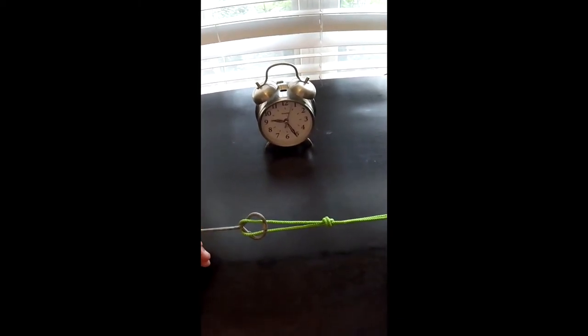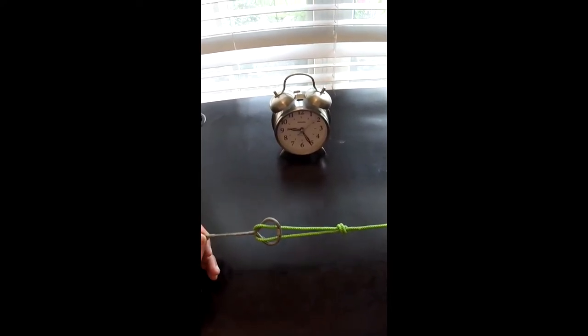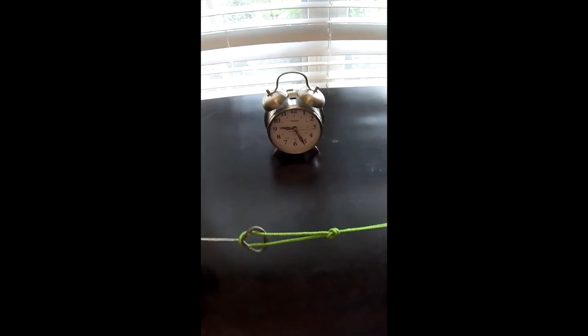Best dropper loop pompano rig that you're going to do — best and easiest. If you want to learn more about this, go straight to our website FishYourAssOff.com or to our YouTube channel FishYourAssOff.com. Thanks for watching. Bye bye.